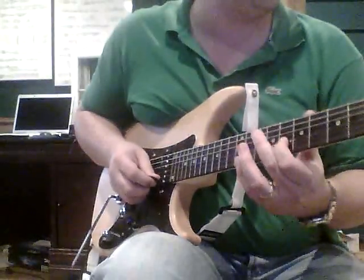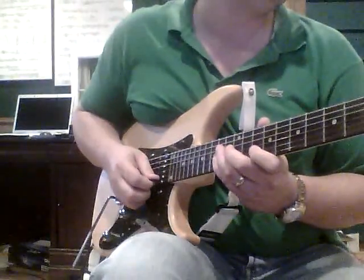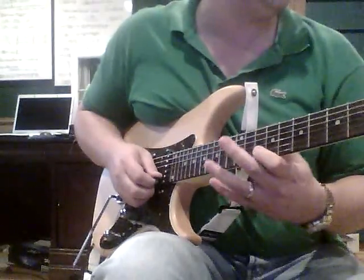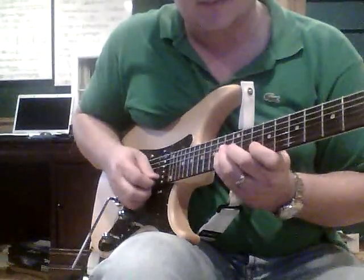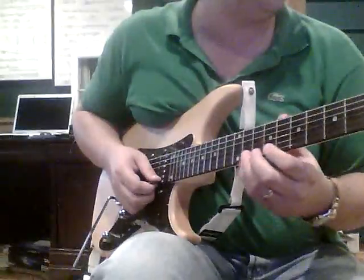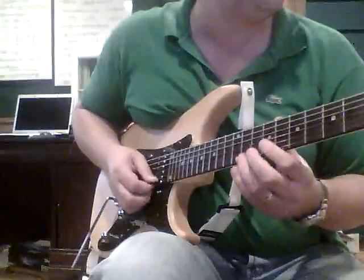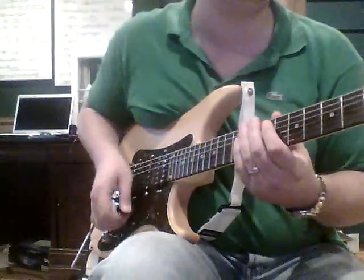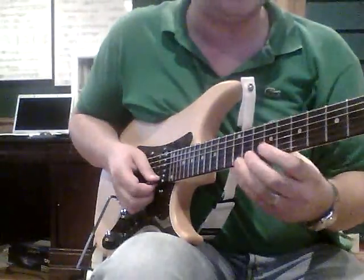Then the D sharp again. And then come up here and pull off from the 14th fret to the 10th fret. Instead of grabbing the C sharp at the 9th fret, we're grabbing it at the 14th fret B string — that starts your picking turnaround. If you try to grab it at the 9th fret it's a way harder lick, because you'd have one note on a string.